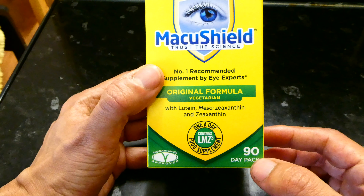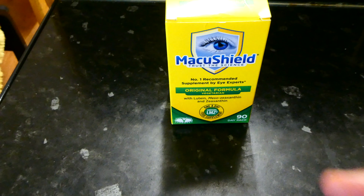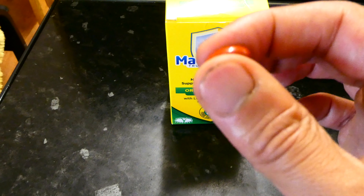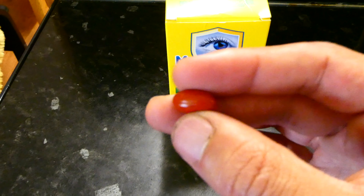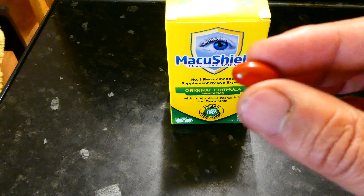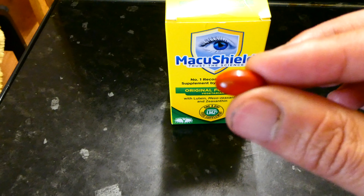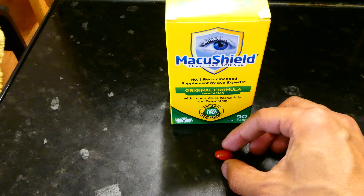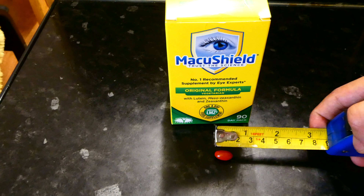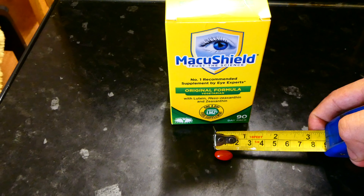So let's have a quick look at the tablets or capsules themselves. It's a soft gel capsule, so you can squeeze it around, and that is designed to make it a lot easier to swallow for those of you who might have difficulty swallowing tablets. In terms of the actual size of the tablet, it's very small — about one and a half centimeters long, approximately.